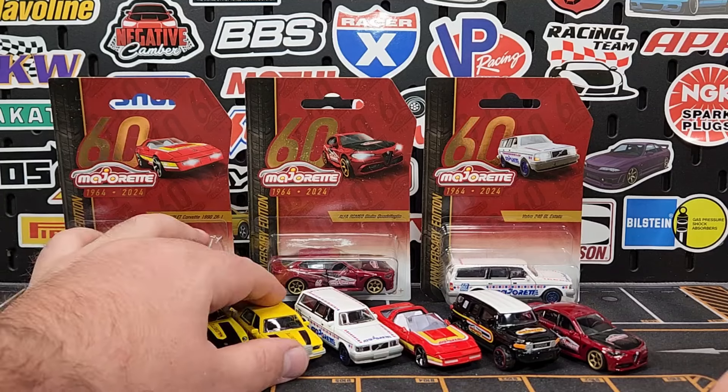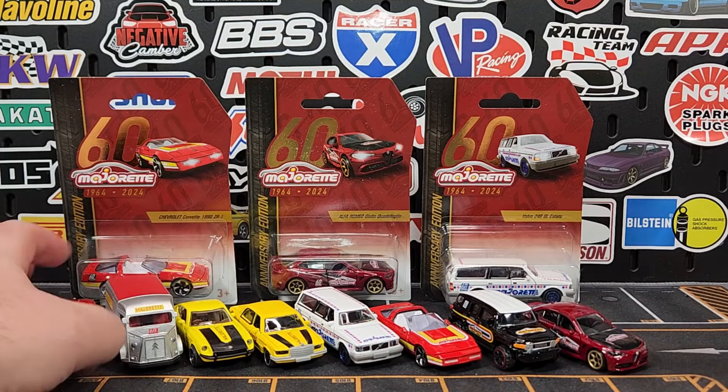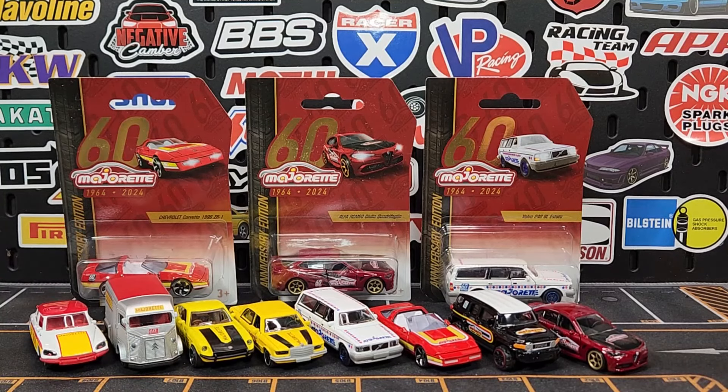So there you have it — the 60th anniversary line from Majorette. Call it standard premium — I'm not sure you can be both, but that's what it is. A slew of eight models completing what we have for Majorette. If you haven't checked anything out, definitely check the Majorette playlist. Until then — appreciate every single one of you, don't forget to subscribe. Level in Diecast, peace.